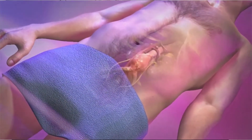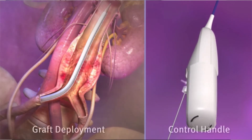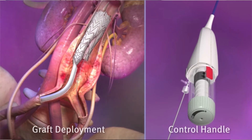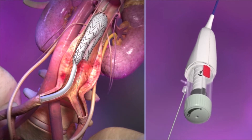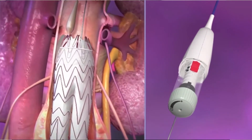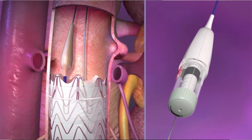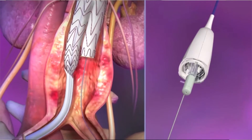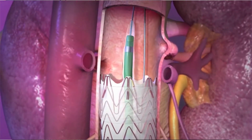A catheter is inserted into the femoral artery in the leg and advanced using fluoroscopic x-ray guidance into the inside of the aneurysm. Deployment of the graft inside the aneurysm is performed with a control handle outside the body. The graft is then adjusted and positioned so that it completely covers the aneurysm but does not cover the arteries that supply blood to the kidney arteries. The rest of the graft is then deployed. A balloon is then inflated to secure the graft into place.